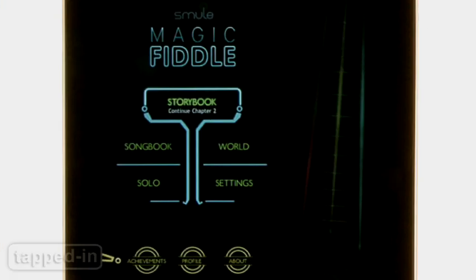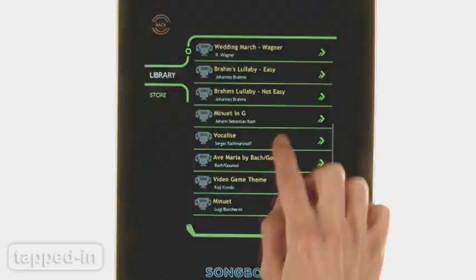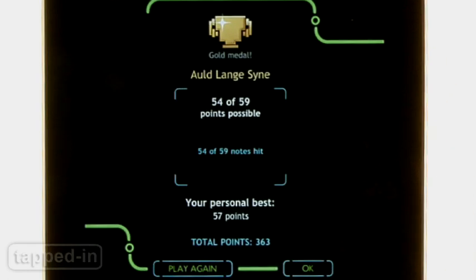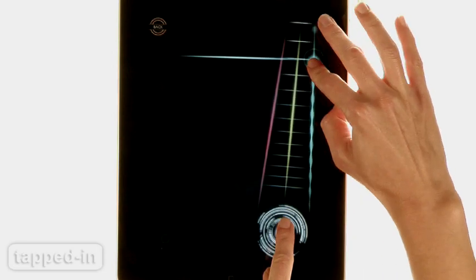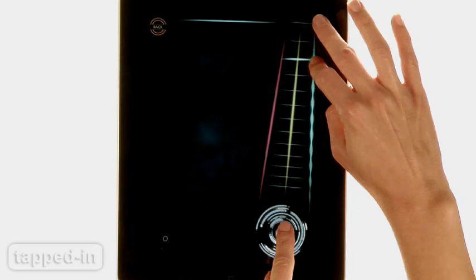Magic Fiddle has three play modes: Songbook, World, and Solo. Songbook mode comes preloaded with 20 songs for you to play. Each song you complete, you earn points, skill badges, and medals. Gameplay and controls are very similar to Guitar Hero — place your right thumb over the bow to play notes louder, softer, or distorted.